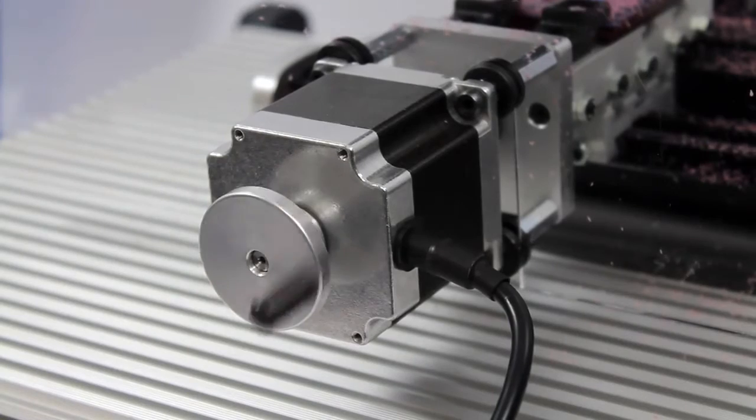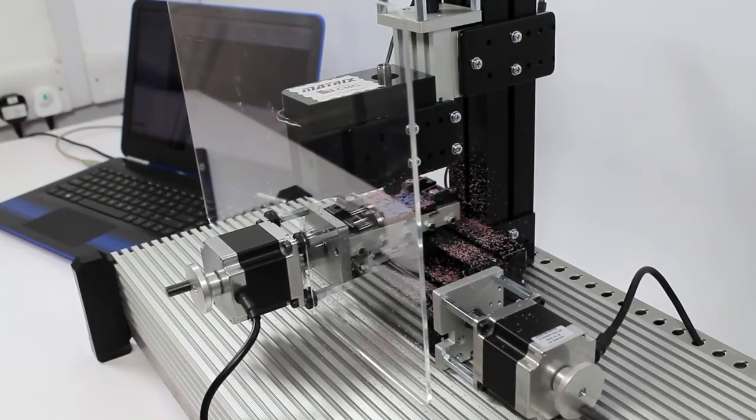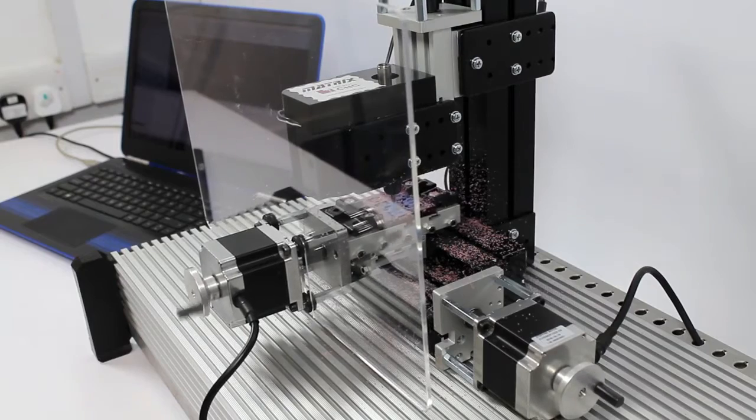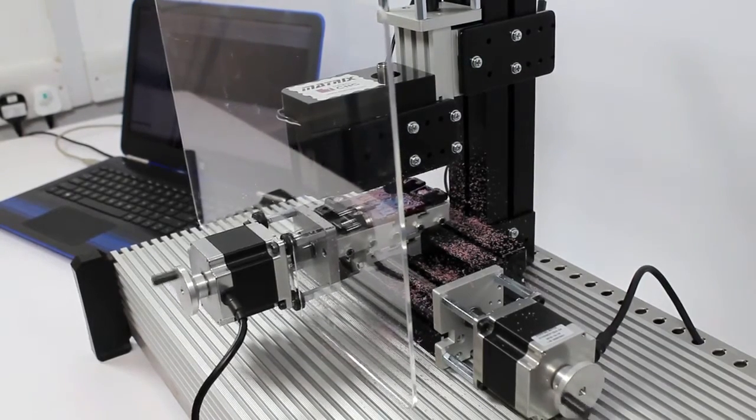The milling machines allow students to see how each G-code command affects the machine operation, and can prototype work pieces from polyurethane blocks or engrave acrylic pieces.